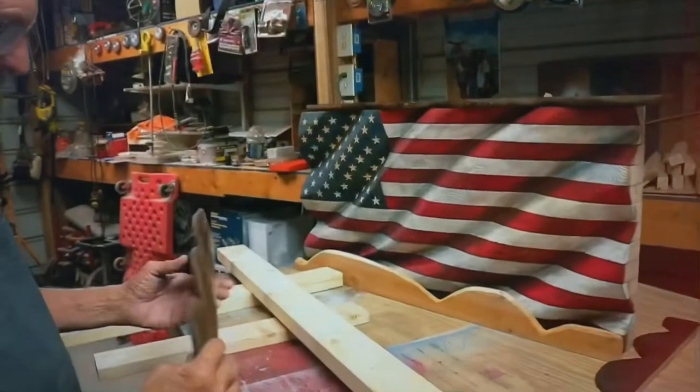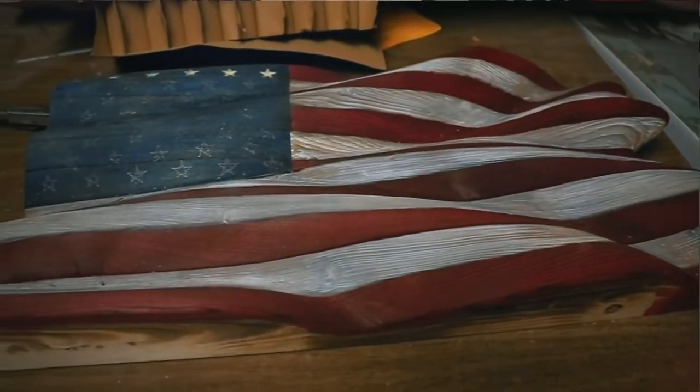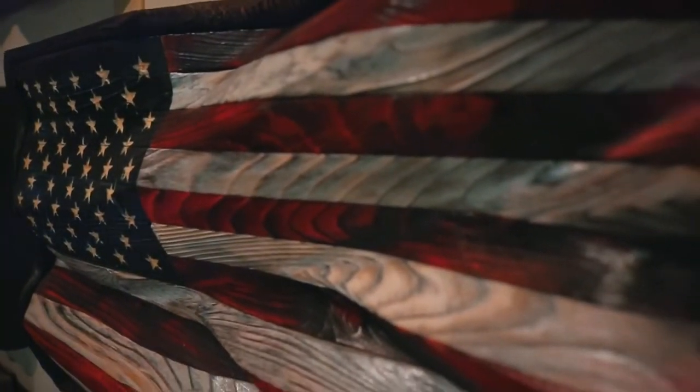It's a pretty lengthy process. A large wavy flag takes anywhere from 16 to 20 hours to make, the medium ones around 14 hours, and the smaller ones are of course a lot shorter. I prefer making the large wavy ones because they really give that deep look, and it's really something different — something you can't find a whole bunch of out there.